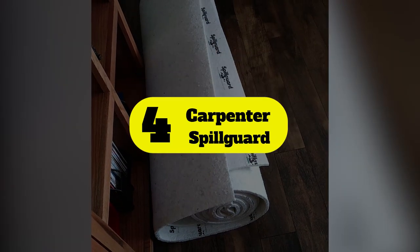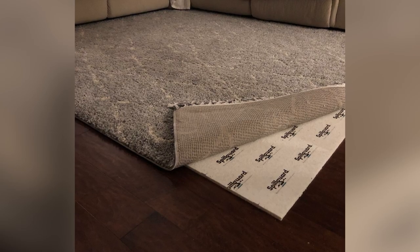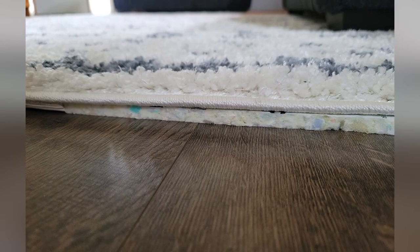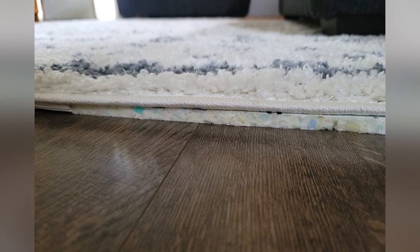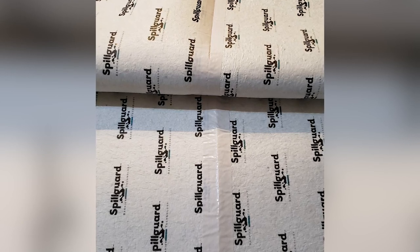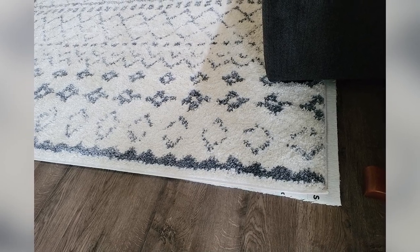Number 4: Carpenter Spill Guard. Made with viscoelastic memory foam, this rug pad uses Spill Guard moisture barrier technology to protect your floor from water damage. This protective layer prevents spilled drinks and other liquids from penetrating the memory foam. Therefore, you can easily blot spills from your rug's surface and not worry about the other side. We poured a cup of water on it and let it sit, and the rug pad kept our floor completely dry.